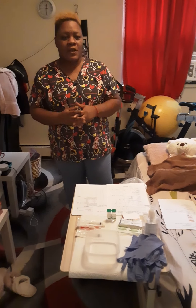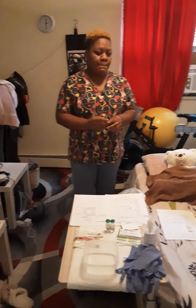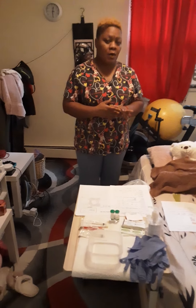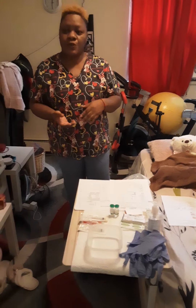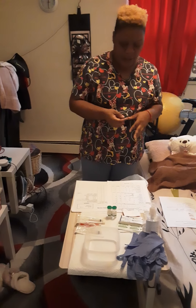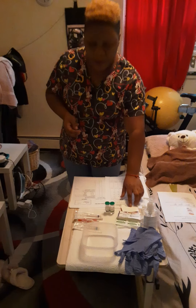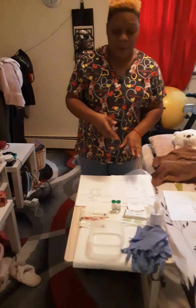Hi, my name is Melissa and today I will demonstrate how I go about mixing and administering medication to a patient intramuscularly. The first thing I'm going to do, I'm going to go into the room, I'll close the door behind me, and I would compare the information that I have on the doctor's order with my MAR.